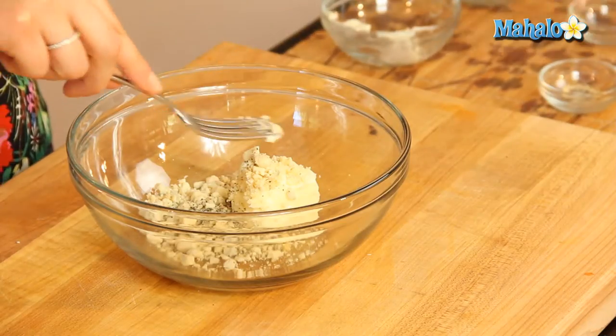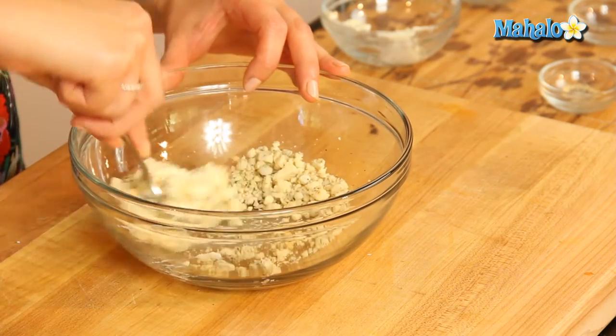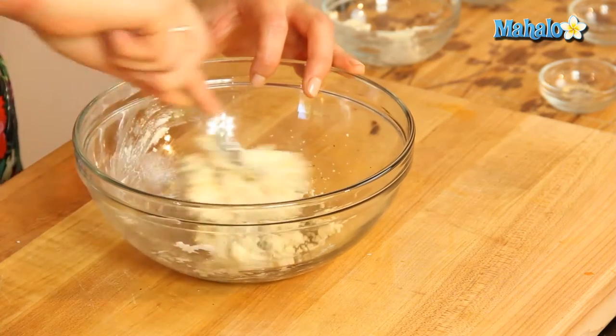This is a great butter to put over a steak — a nice sirloin steak or strip steak — and it just works wonderfully, really indulgent.